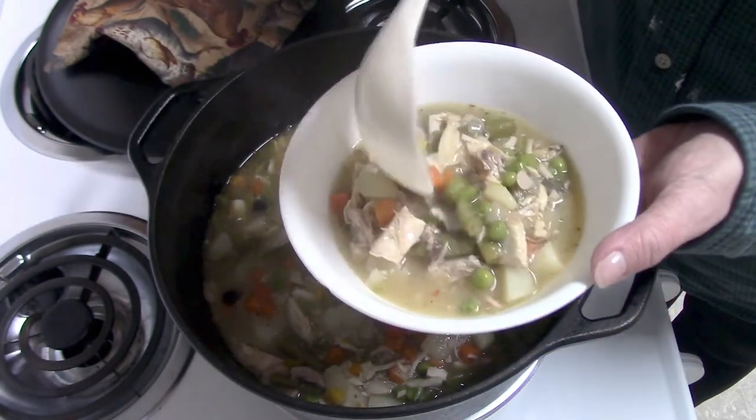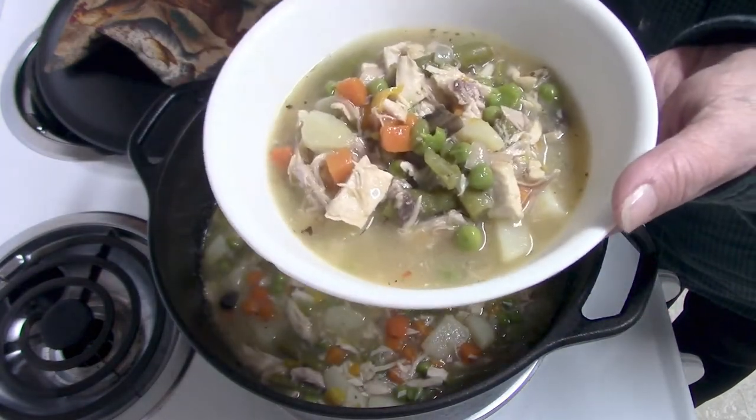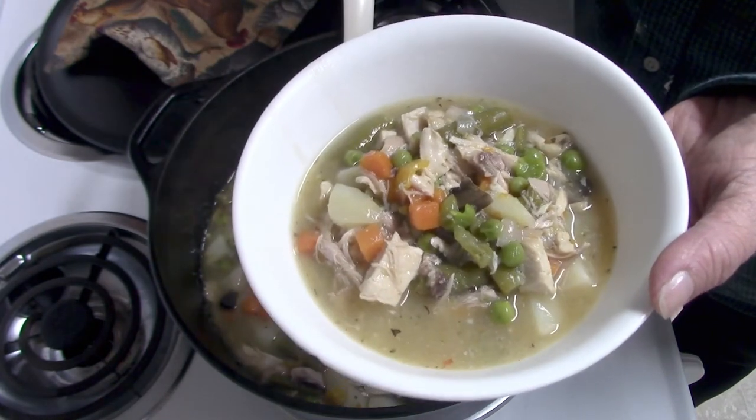This turned out really good — we really enjoyed it. I just served it with some French bread and a salad. Thanks for watching this video. If you happen to try one of these recipes, I hope you come back and let me know what you thought of it. If you like this video, don't forget to give it a thumbs up, and if you haven't subscribed and you like my content, would you consider subscribing? That means a lot to me. I'll see you all next time — bye-bye!